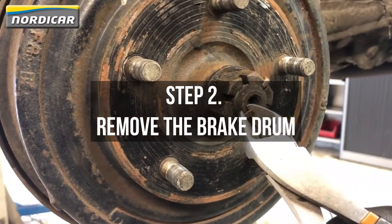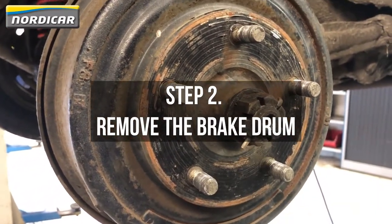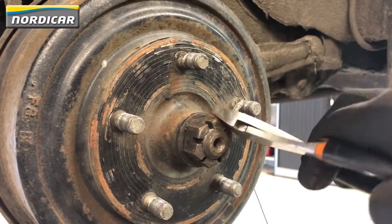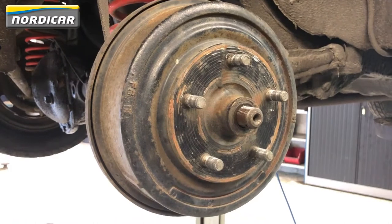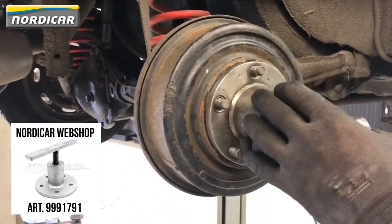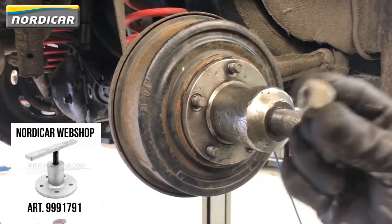Step two: remove the brake drum. First, we'll have to remove the split pin with the wire cutter. Use an air impact wrench with a ¼ inch socket to remove the nuts, and don't forget to take off the ring. Use a brake drum puller, available in our webshop, to remove the brake drum.